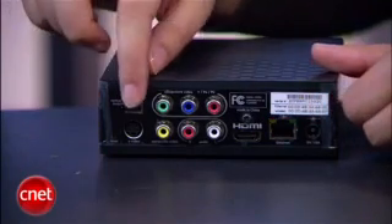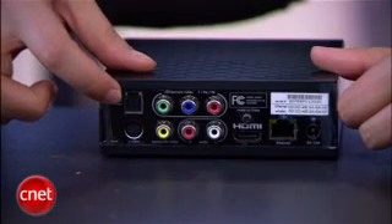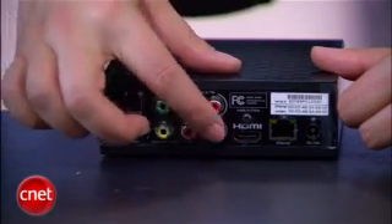Now that you understand what it does, here's how to set it up. Once you unbox the box, you'll see HDMI, component video, S-video, and composite video ports, as well as a digital optical port and, of course, the standard red and white analog stereo outputs here.